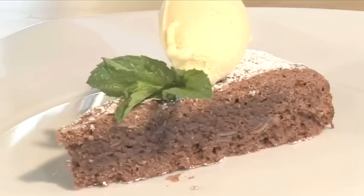Hello and welcome to Videojug. We're going to show you how to make a chocolate and almond cake.